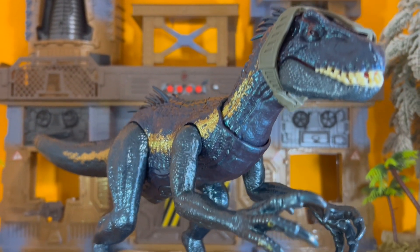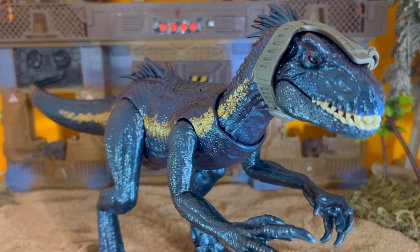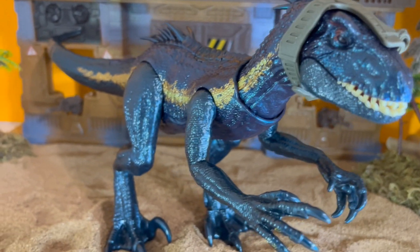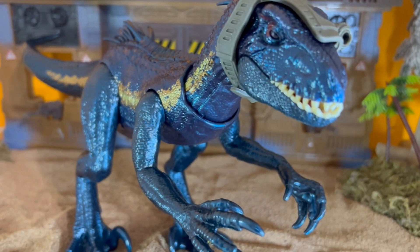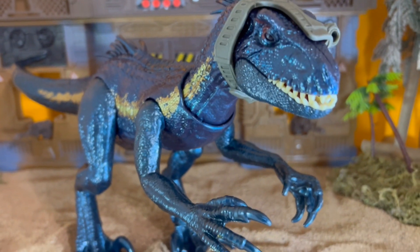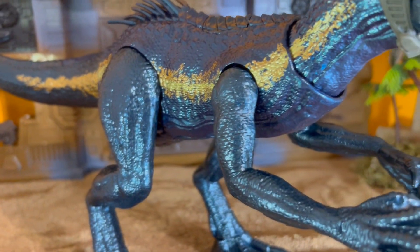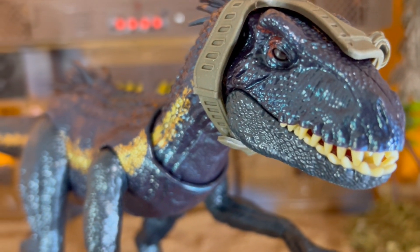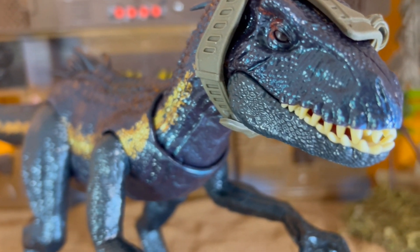What's up guys, fishbricks85 here. Today we're going to be taking a look at the Track and Attack Dino Trackers Endoraptor with this shiny paint job it has going on. This thing is bigger than the other Endoraptors we have gotten, but it is also a lot more basic in its movement, which is okay with me. This thing is posed to be in a standing position only, not a four-legged position like we've gotten used to with the other Endoraptors, which is also okay by me.